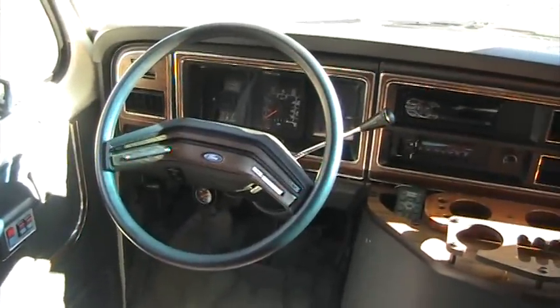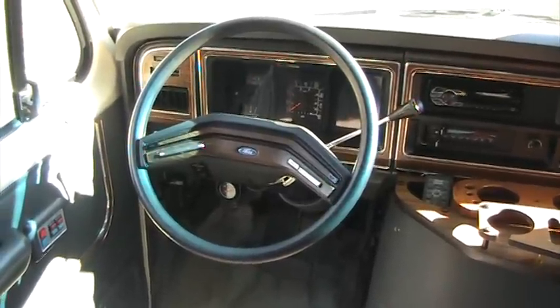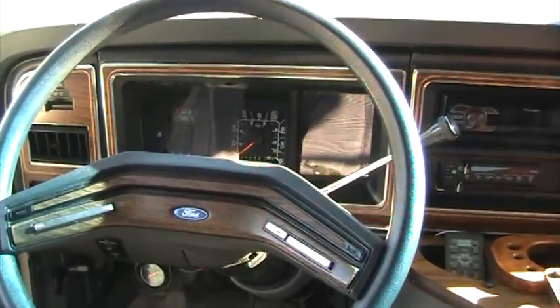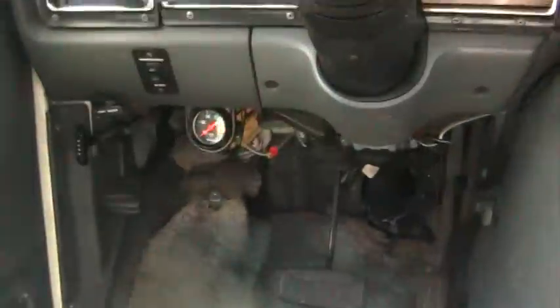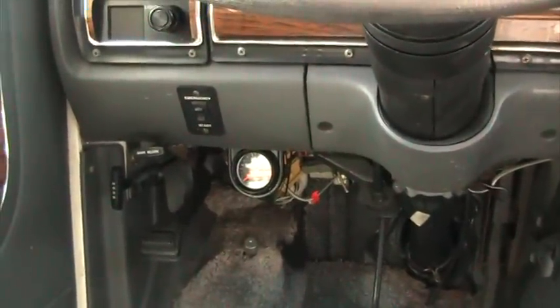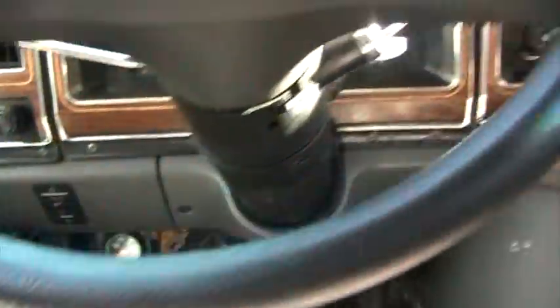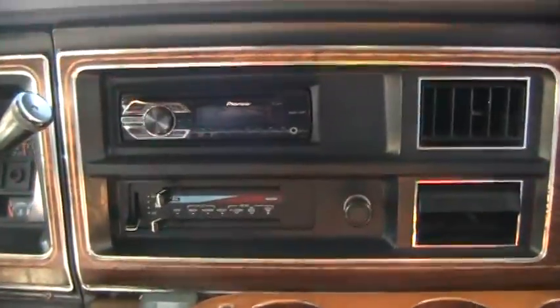It has an automatic transmission with no overdrive — it just says one, two, and drive, so it's a three-speed transmission. It does have cruise control that works. Somebody put a pressure gauge down at the bottom there, and it has a button that says 'emergency start,' which I guess hooks the batteries all together so you don't have low battery power.